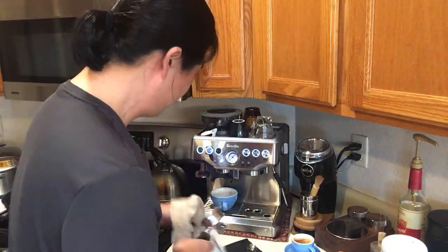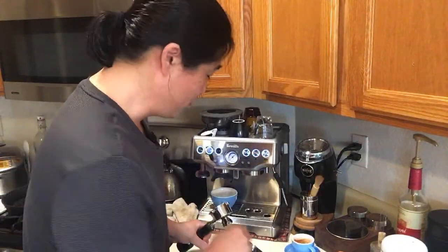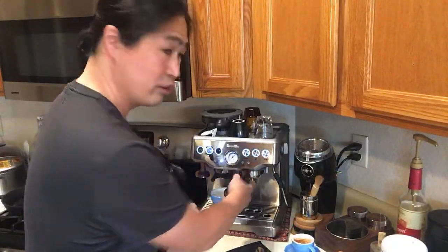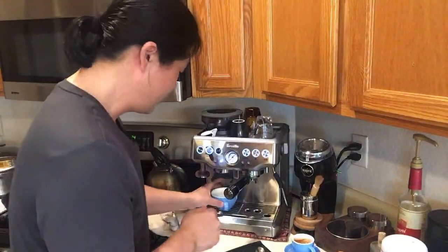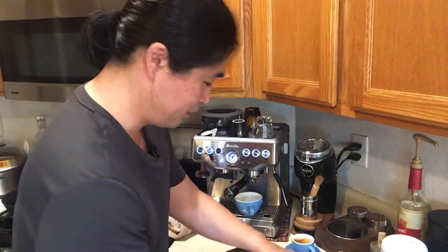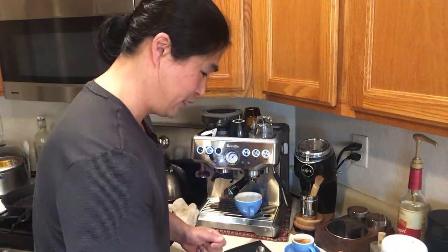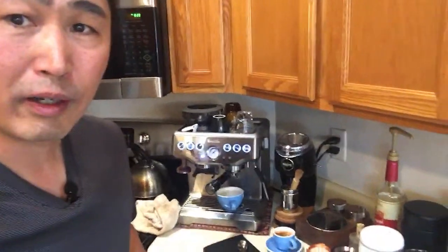Someone asked what kind of water I use — filtered water from my refrigerator. The key is you need to use good water for coffee. I highly do not recommend using tap water, especially in Arizona where the water is very hard.